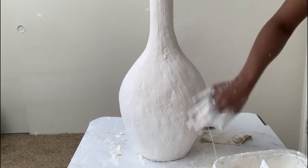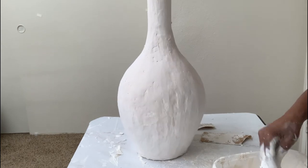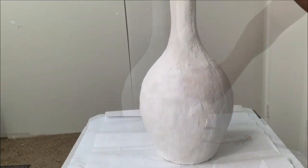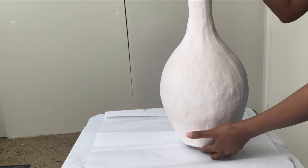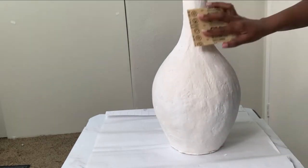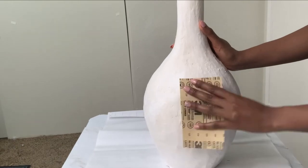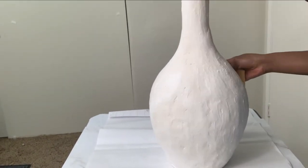I left it out to dry for about 24 hours and it came out really, really hard. My next step was to get the sandpaper again and clean the surface. This was harder than the first round because the piece was very dry, so I think I should have left it for fewer hours to make sanding easier.